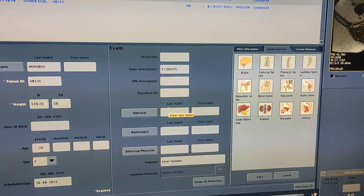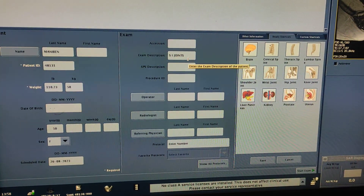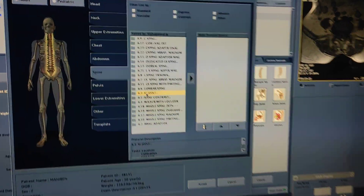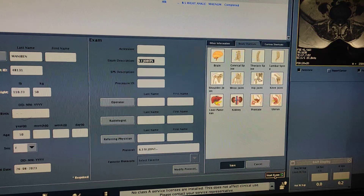At the entry desk, first of all you have to fill the data of the patient. The exam description is SI joint. From here you have to select the protocol — here is the protocol of SI joint — then accept and start.